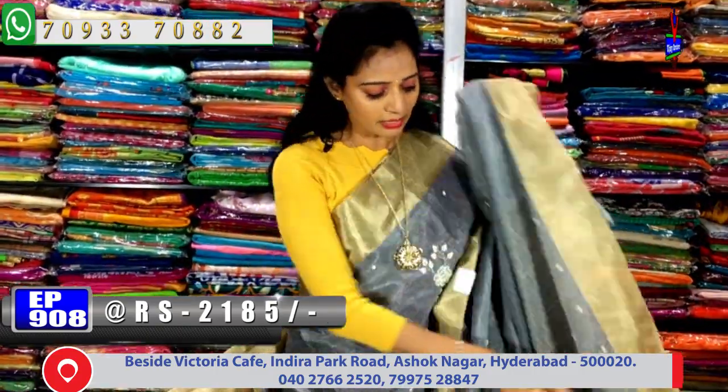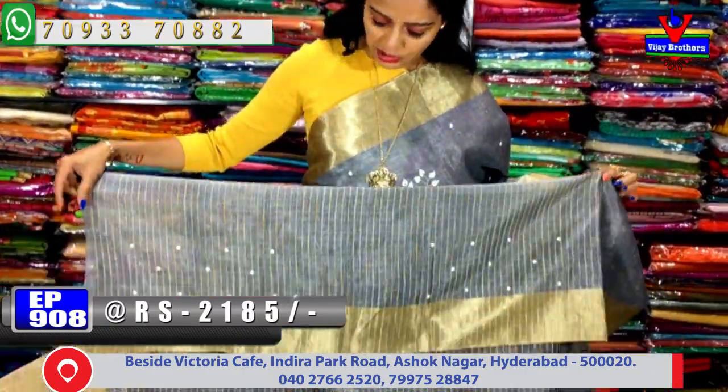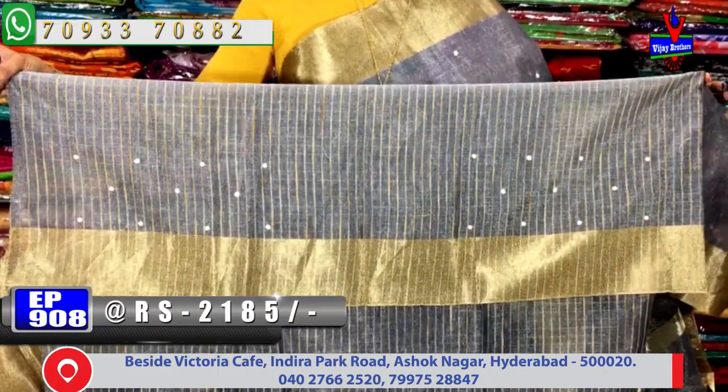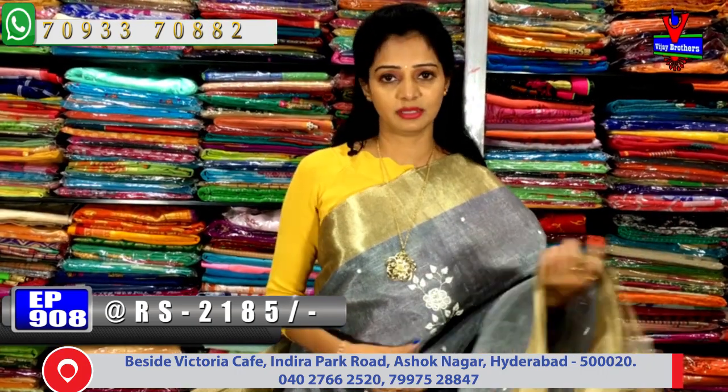I will choose a blouse part. Here, this is the blouse in the line in the vest. How to use the VJ Brothers showrooms — you can visit the VJ Brothers to get a visit.